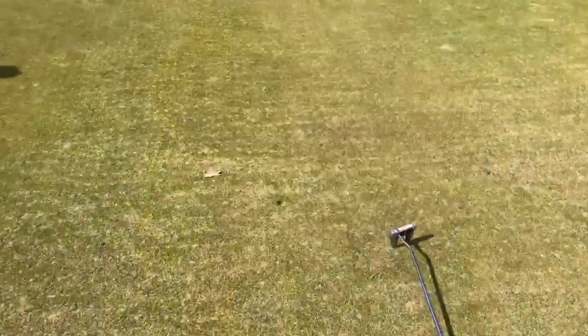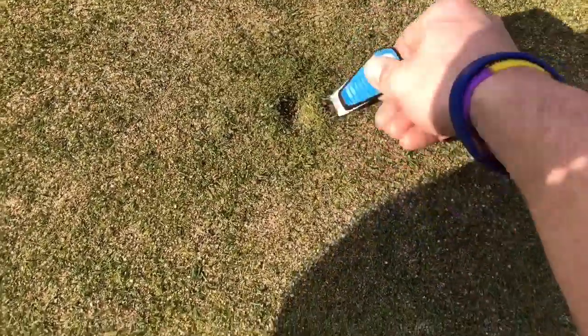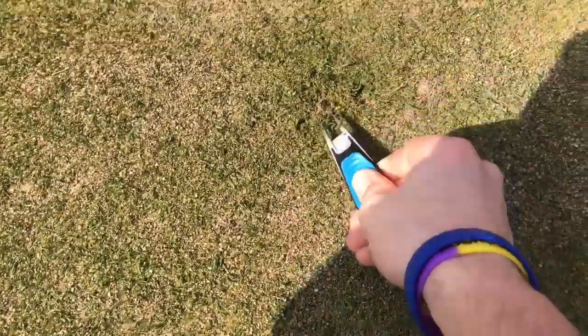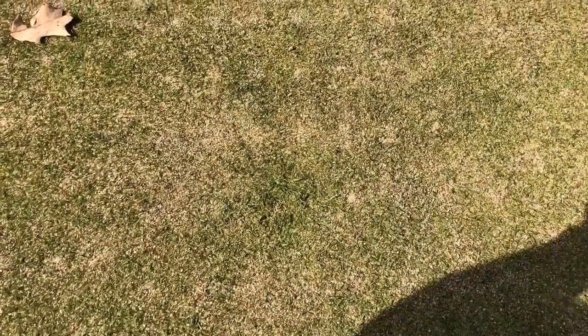Here we have a divot. If your ball hits the green, you're going to want to replace your divot. Get your divot tool out, dig that ground up a little bit, and then use your putter to make sure it's flat and smooth again. Golf etiquette — always important.